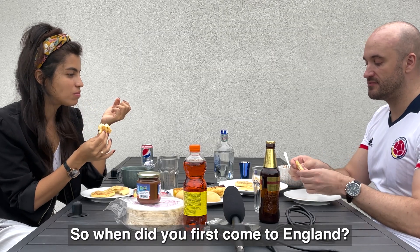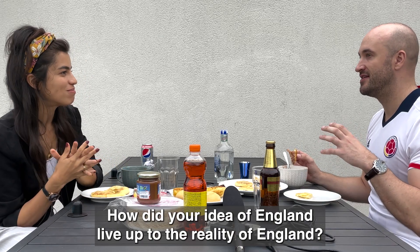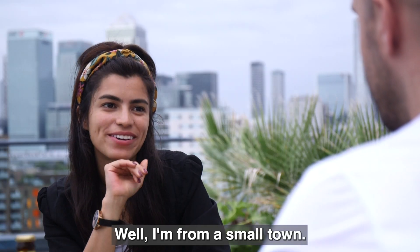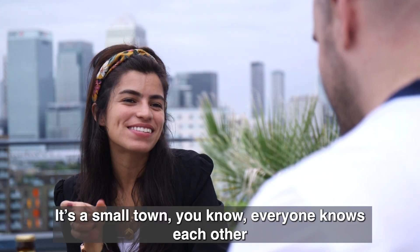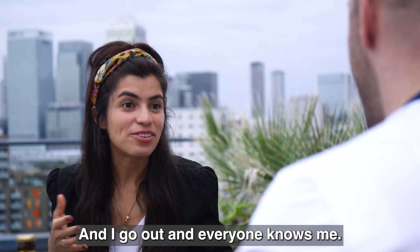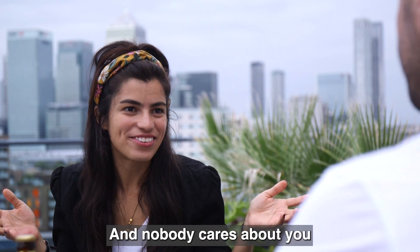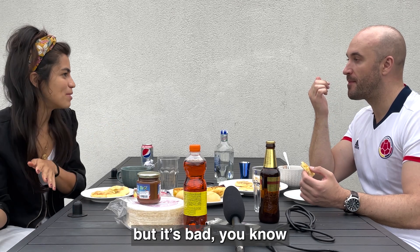So when did you first come to England? Two years ago. How did your idea of England live up to the reality? Well, I'm from a small town — Pacho, Cundinamarca. Everyone knows each other. And here you feel like nobody knows you and nobody cares about you — like, okay, you are one more. Which is good, but it's bad, you know?